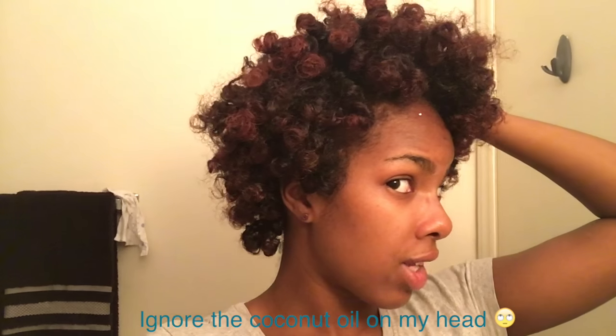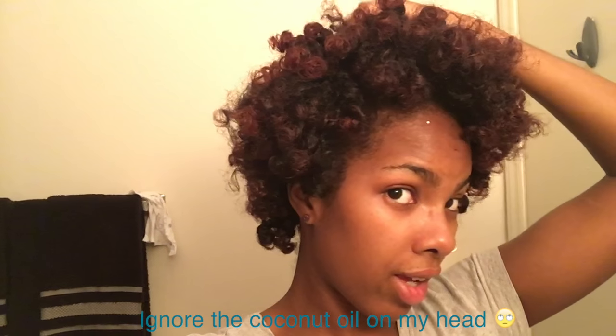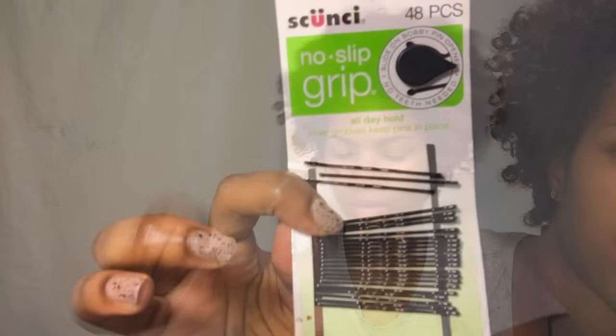So these are the results, guys. They're not the worst curls in the world, but it's just definitely not what I was going for at all. Okay ladies, to fix this hair fail, I use my Ecostyler gel, my brush, my Carol's Daughter Black Vanilla leave-in, some hair combs, and some bobby pins.